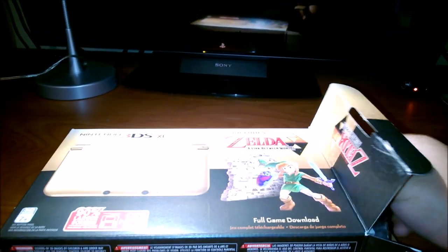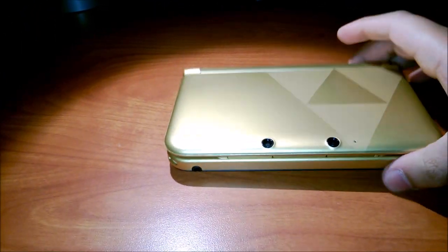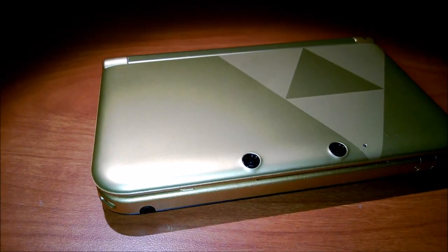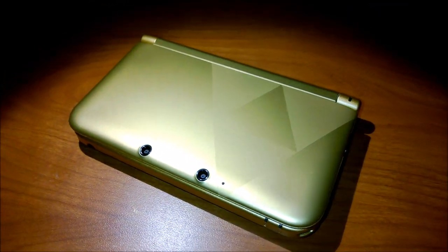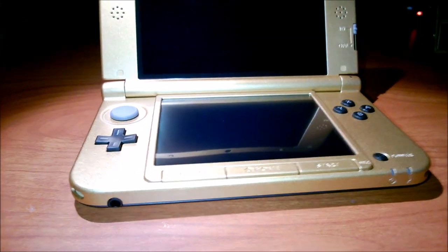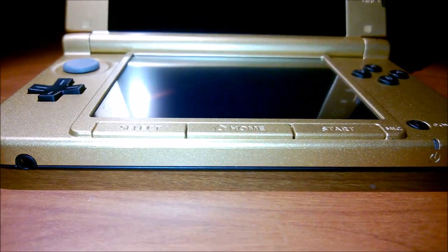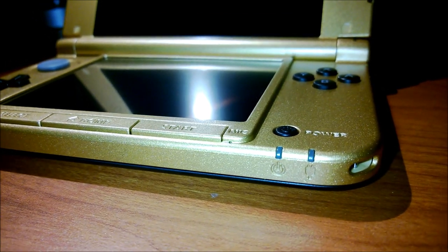Let's crack this open and see what comes inside. There's a charger — nobody really cares. Let's shimmy this guy out and here it is. It's beautiful, beautiful gold. As you can see, it just glows. Everything looks super nice. Let's open this guy up — man, that is absolutely gorgeous.